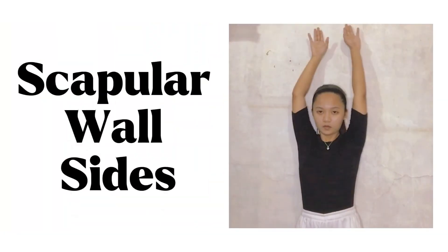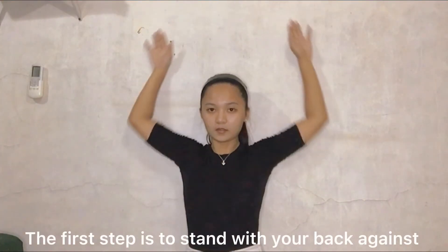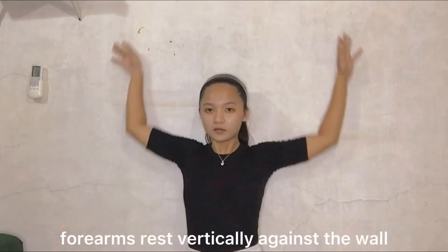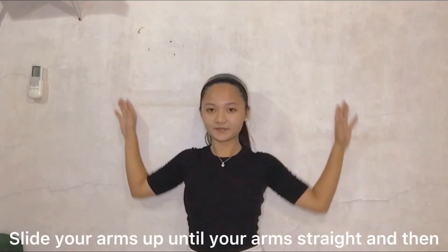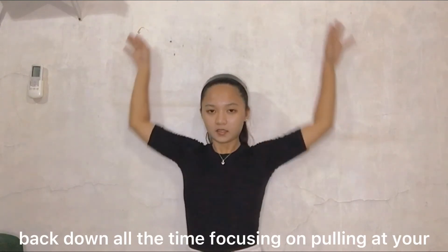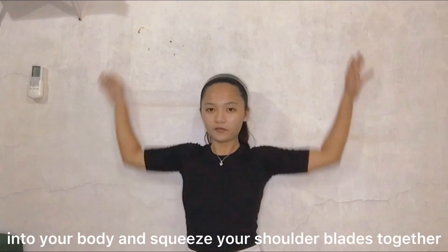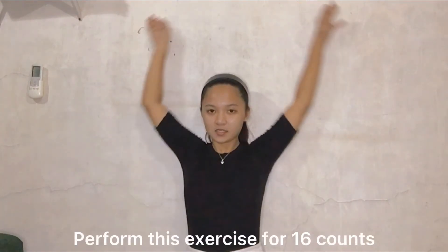The last exercise is the scapular wall slides. Stand with your back against the wall with correct posture. Then raise the arms out to your side so that your forearms rest vertically against the wall. Slide your arms up until your arms are straight, then back down, focusing on pulling your shoulder blades together and down. At the bottom of the movement, bring your elbows into your body and squeeze your shoulder blades together. Perform this exercise for 16 counts.